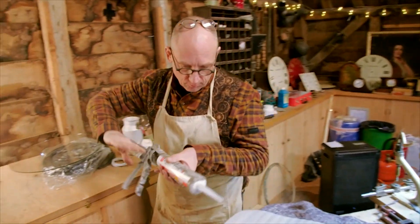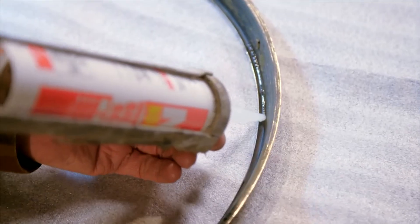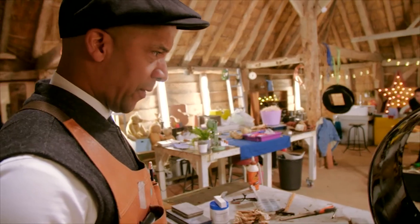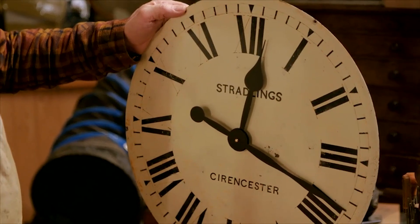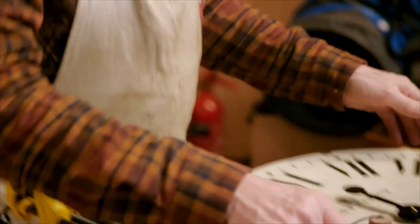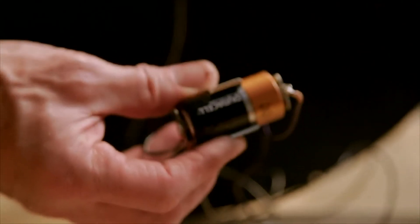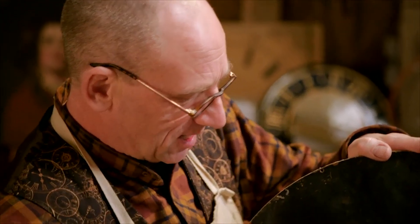It's a huge team effort to ensure this clock lasts another hundred years — it's definitely going to be future-proof. This is made out of an old broom handle. It's for plugging into where the battery was, where the battery should go. And then this battery compartment will be down the bottom of the clock, so that anyone can change the battery without trying to reach up, which will make it a lot easier for them.